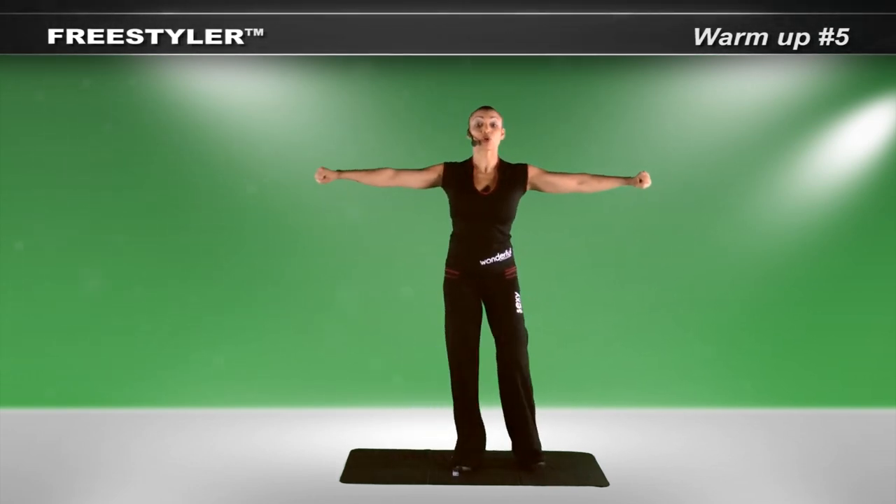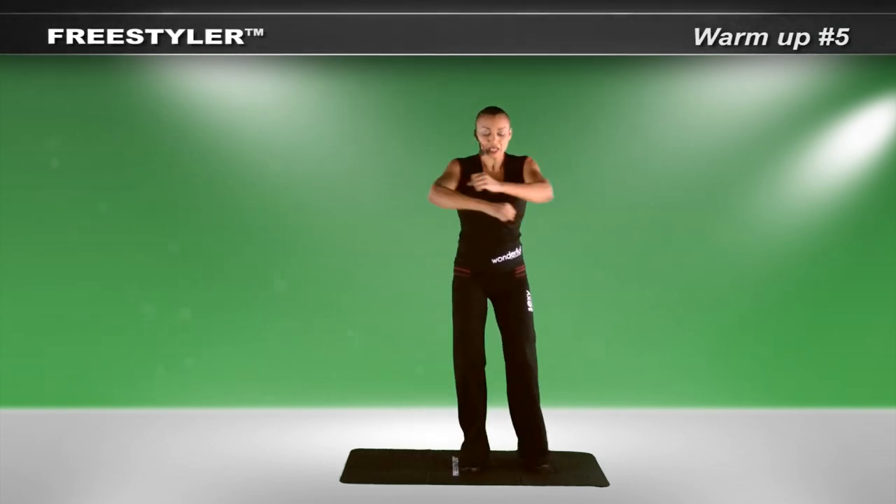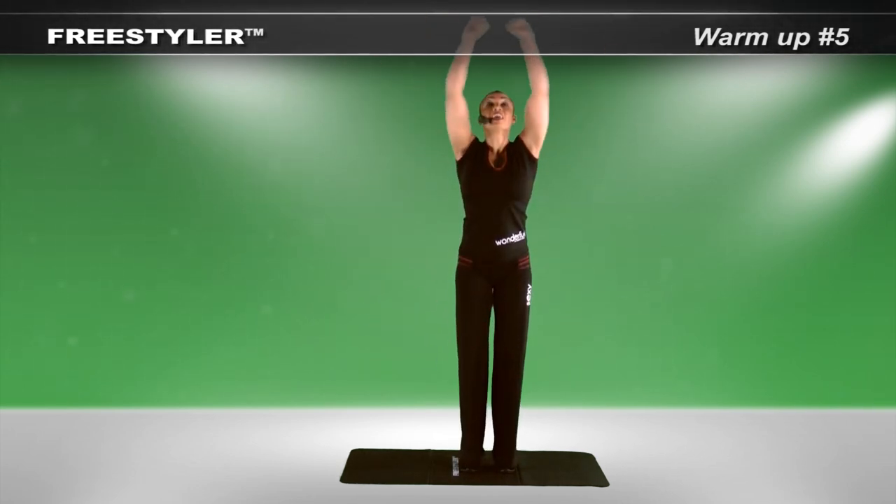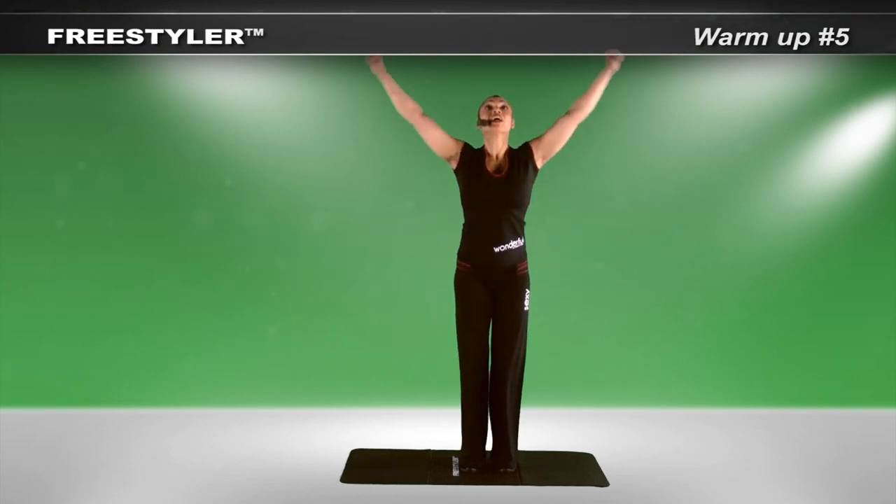Knees are bent. Slowly straighten up. In. Fold. Lift. Fold. Lift. Fold. Lift.